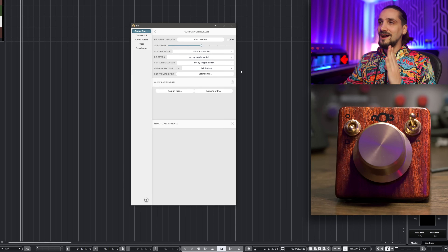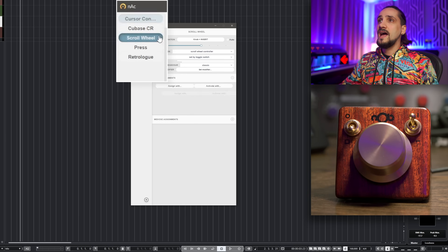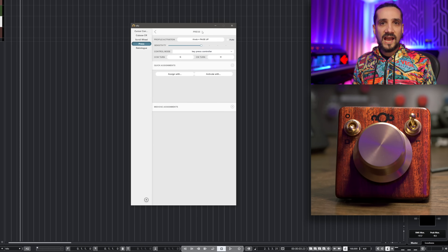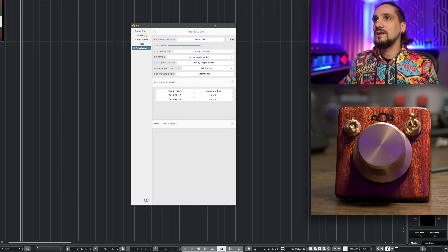I have a few profiles here: I have my Cubase profile, my cursor controller profile, my scroll wheel profile, my press profile — where the Knob reacts like it's pressing a button multiple times — and also a profile for Retrologue. But I'm going to show you how you can build your own profiles as well.